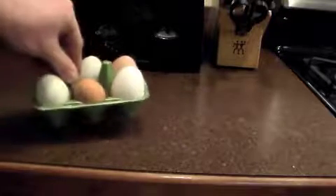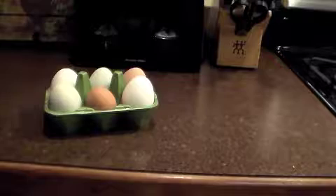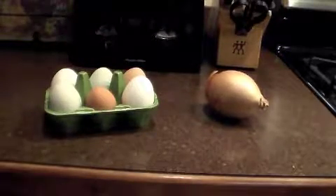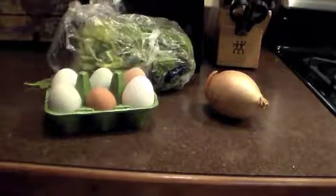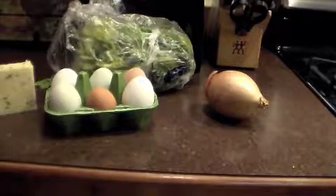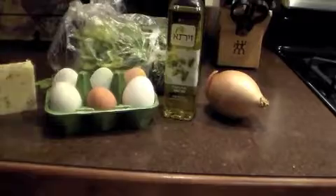The recipe calls for half a dozen eggs, one onion, ten ounces of spinach, a half a few cups of shredded cheese, some oil, and salt and pepper.